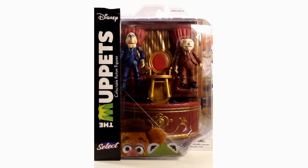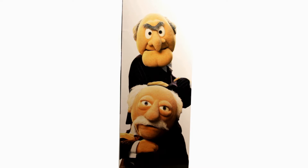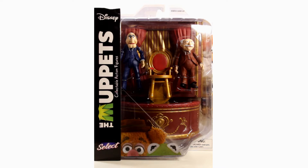Today we'll be looking at the Muppet Select Statler and Waldorf from Diamond Select Toys. Here's a quick look at the packaging — you can see them both right there along with the big balcony and one of the chairs. On the side you've got a shot of them posing, and on the back you see Statler and Waldorf and the rest of the figures in the wave. The packaging looks really good but it isn't collector friendly, so you can't open it and put the figures back, but it matches the rest of the Muppets figures nicely.